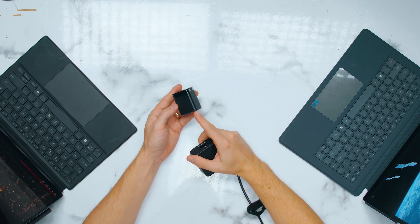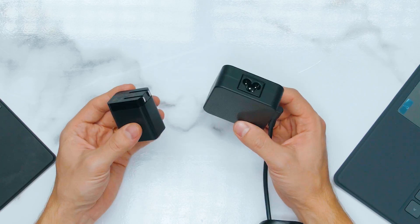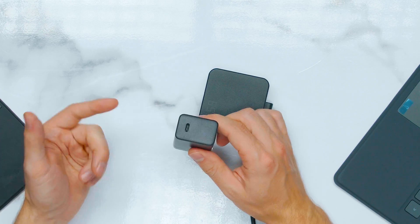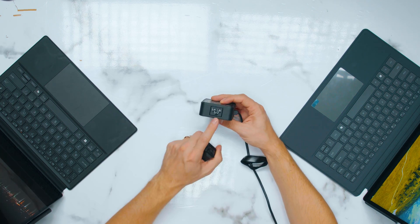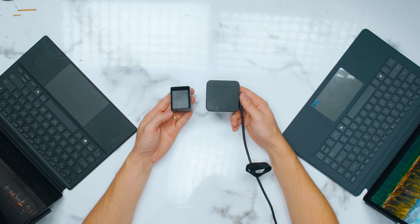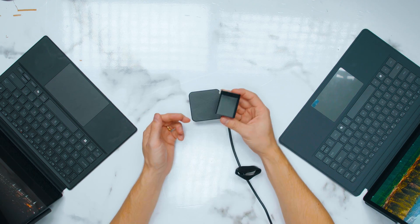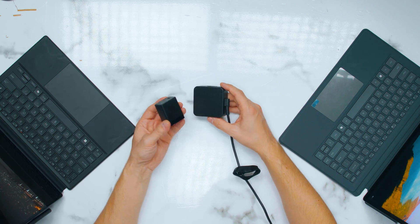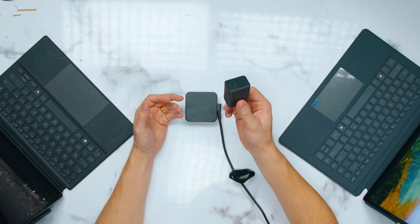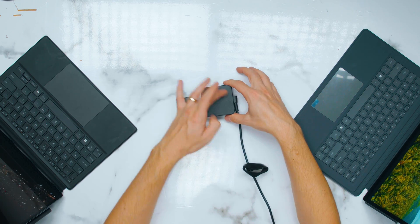Another thing worth mentioning is the power brick. The Minis Forum comes with this absolutely tiny power brick. Now look at what Asus comes with — both are 65 watts, but the Minis Forum one is just USB-C, so you can use it with any device, whereas the Asus one has a big long cord attached and requires a Mickey Mouse plug adapter, making it much bigger. In terms of portability, the V3 puts the PZ13 in its place. Asus, I wish you would do something similar — this could even be sold separately as an accessory at 65W or maybe 100W.